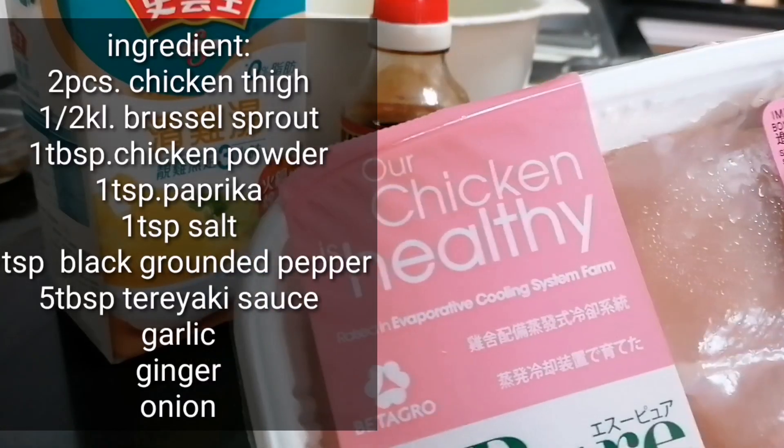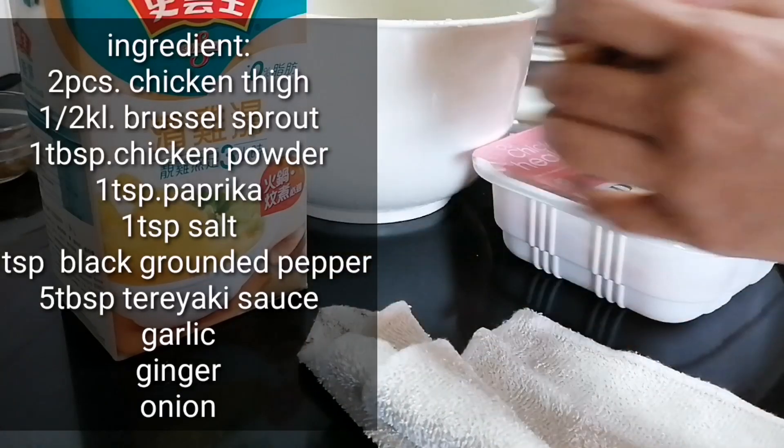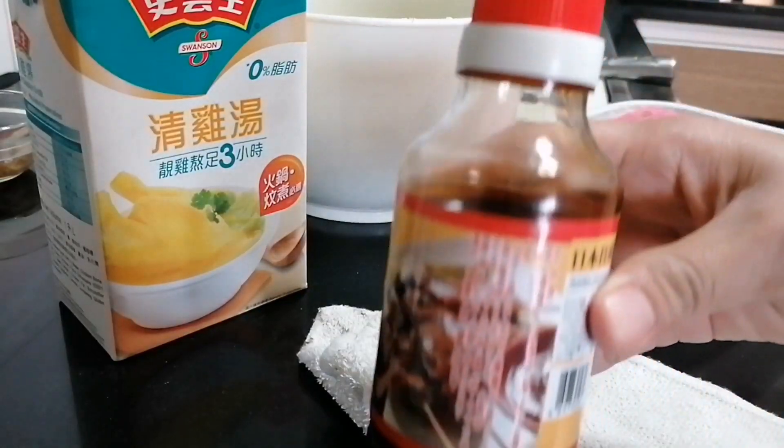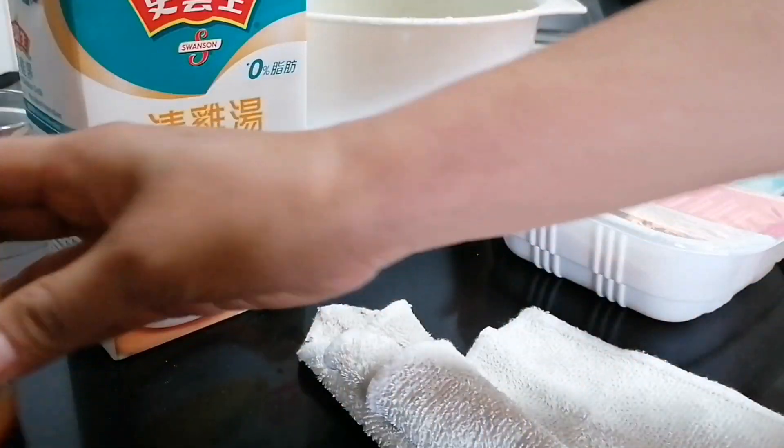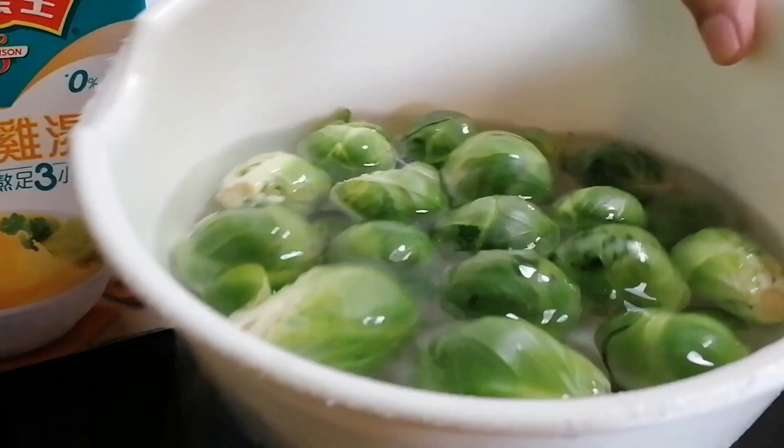Chicken breast. Teriyaki sauce. Chicken breast, and I have this.